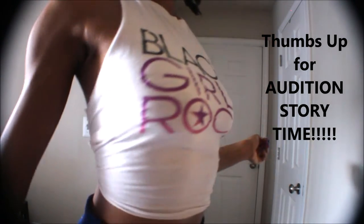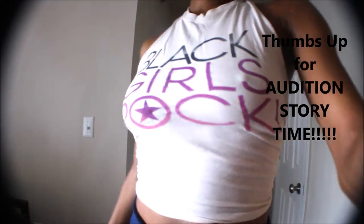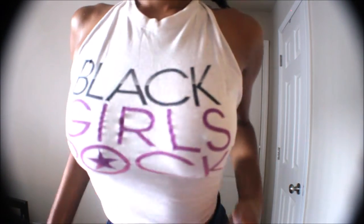Even though I didn't get it, I was still very excited. So I'm rocking my Black Girls Rock t-shirt today for a park date that I'm so excited for. I'm also prepping for a braid out and I didn't take pictures — it was so cute though.